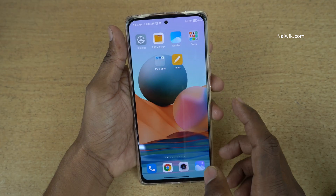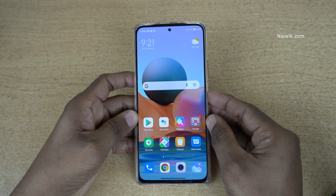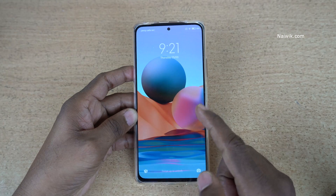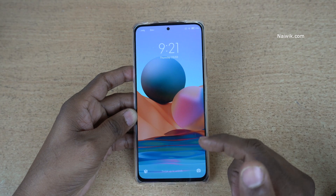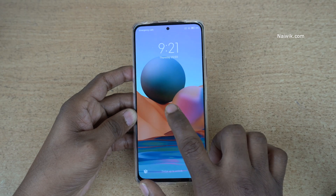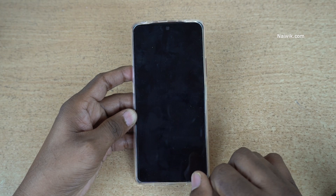Now go back to the home screen. Let's test this feature — I am going to lock the phone. To wake the phone, you need to simply double tap on the screen. Here you can see that the phone wakes up. Now to turn off the screen on the lock screen, simply double tap. Here you can see that the phone is locked.